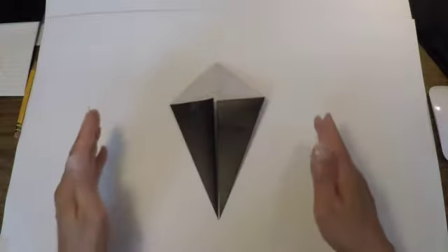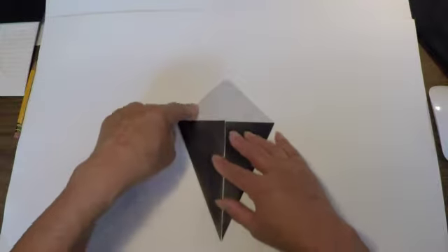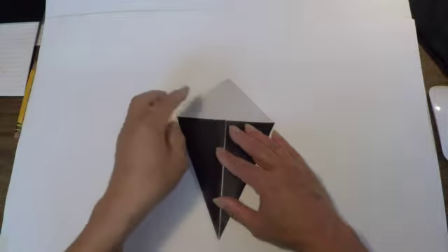Once those two edges have been folded, we're going to do the same thing with these two edges — they're going to be folded in to meet the center line.